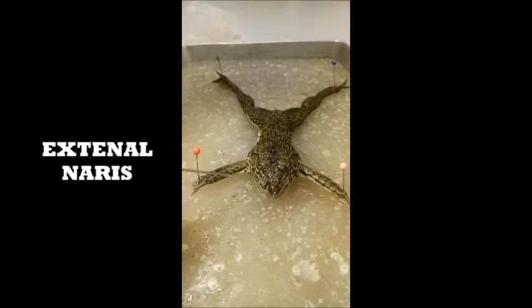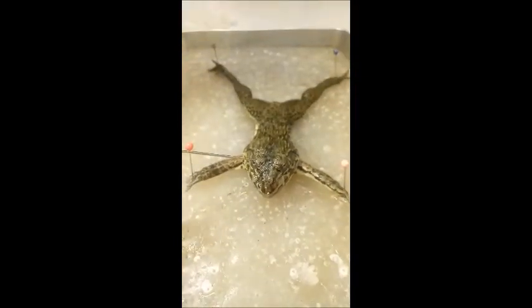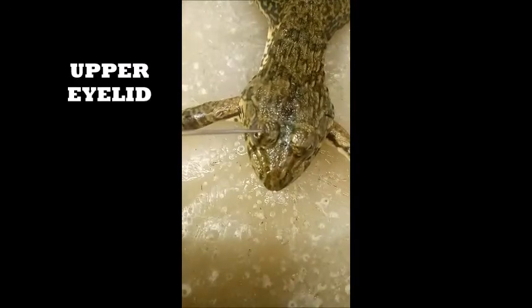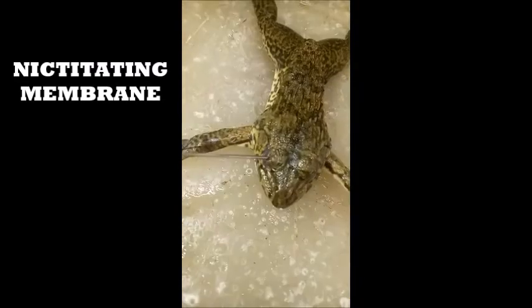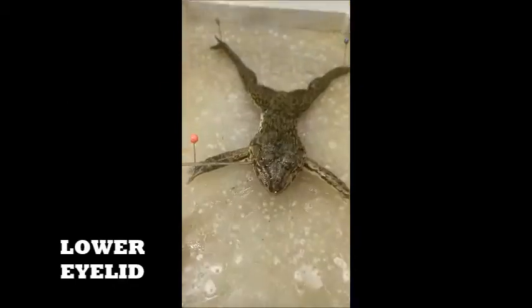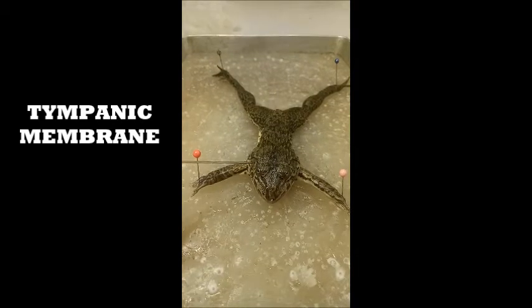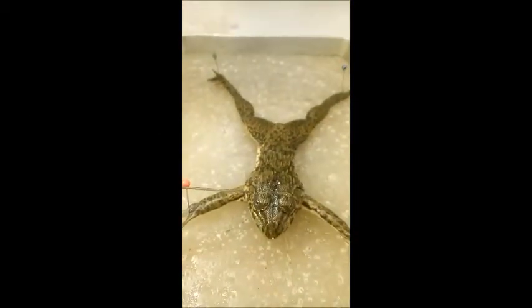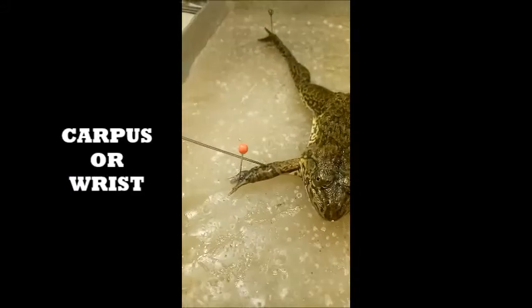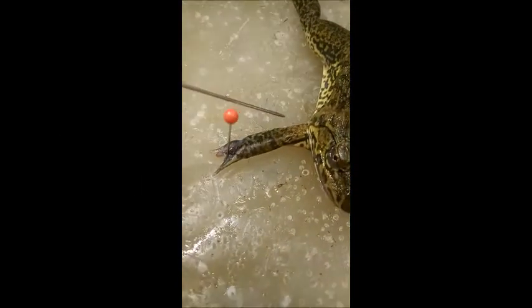Now, external anatomy. The upper eyelid, nictitating membranes, tympanic membranes, carpus — these are key structures visible on the exterior of the frog.